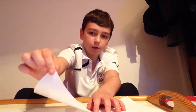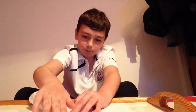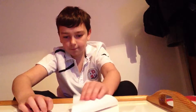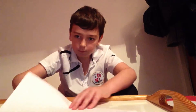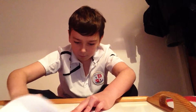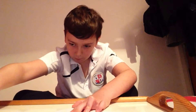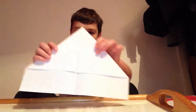And then grab this corner here and fold it towards the middle. Do the same for the other side. So, once you've done that, it should look like that.